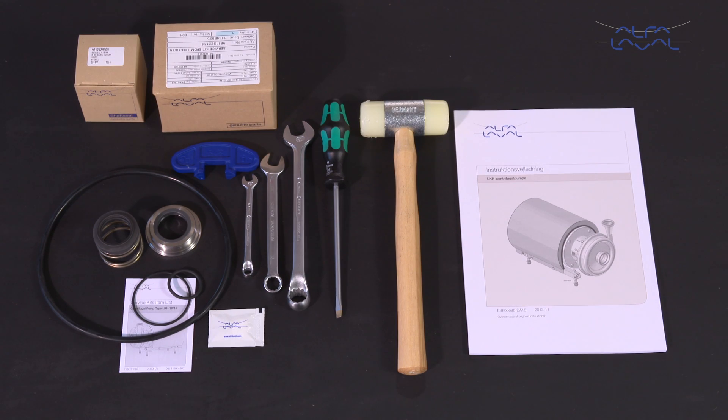Here we will focus on how to conduct service and maintenance on the standard Alfa Laval LKH centrifugal pump range, using our service kits with genuine spare parts. Always read the instruction manual thoroughly to cover all maintenance steps, since this video only shows you some of the steps. To maintain the standard Alfa Laval LKH centrifugal pump range, these tools are required.